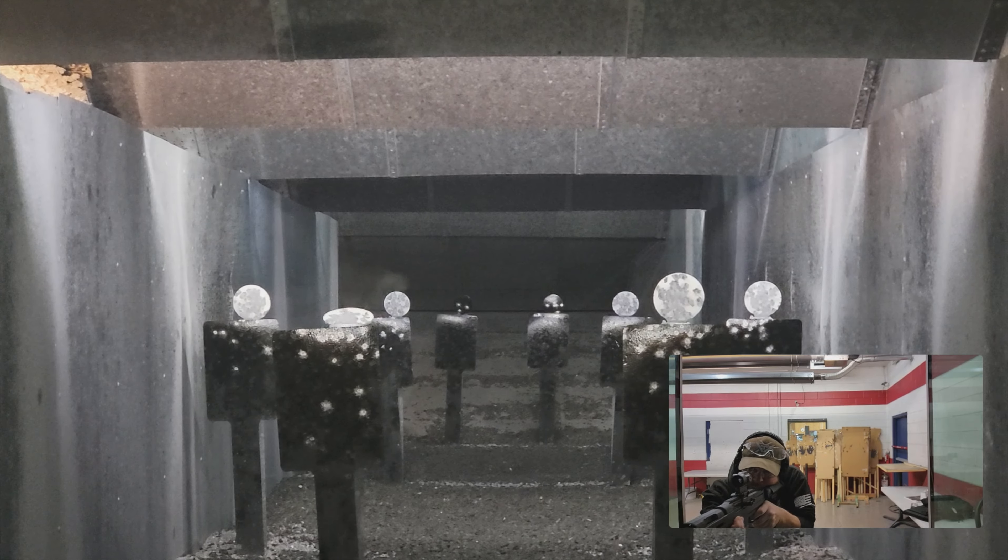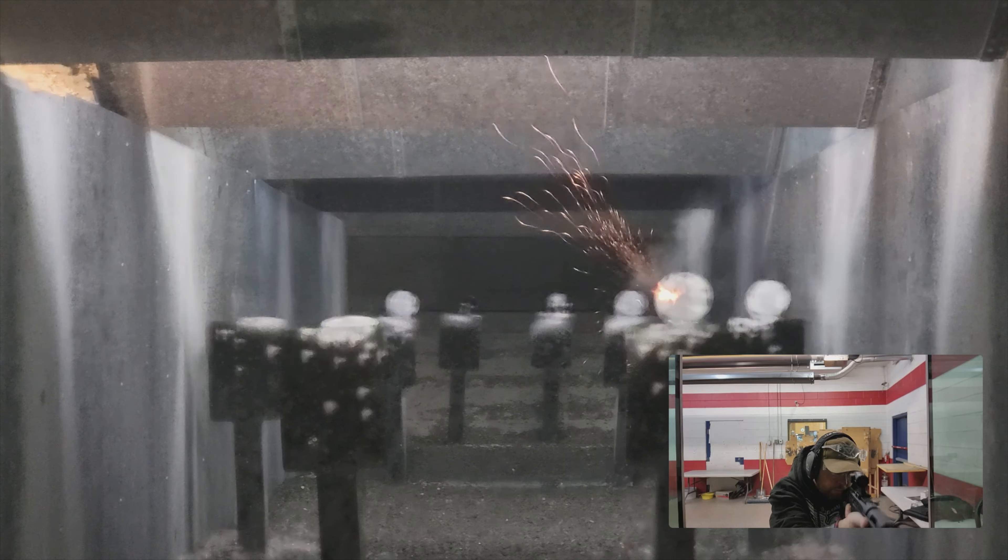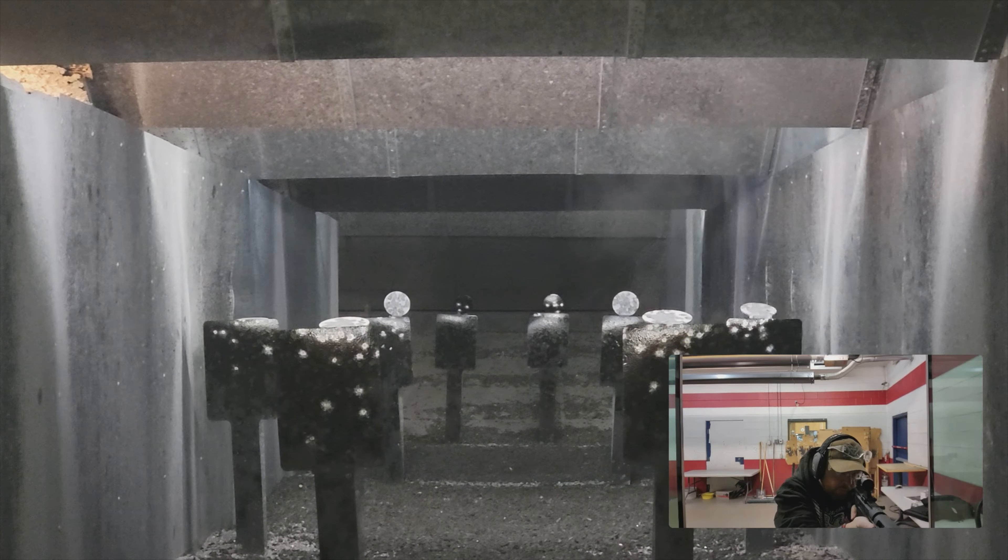Hey everybody, welcome back to Prepper Junkie. Today on the table we have a Ruger PC Charger chambered in 9mm. Let's get this review started.